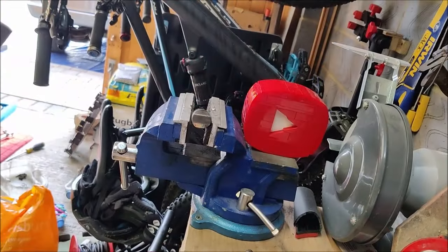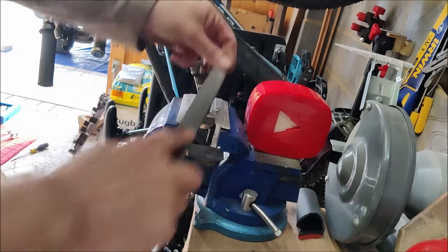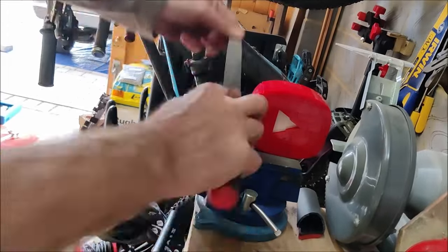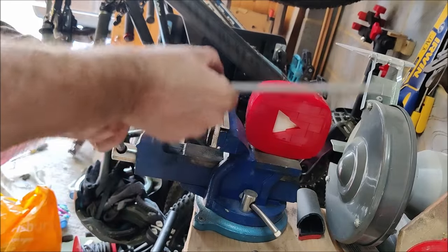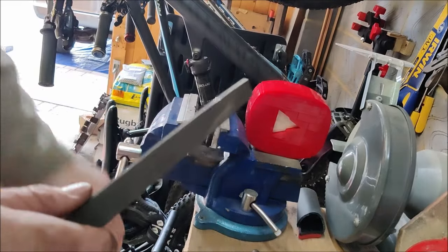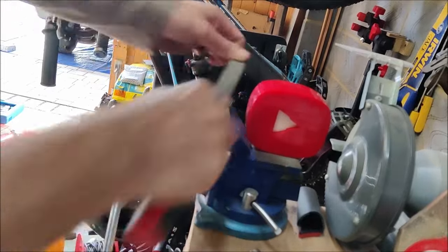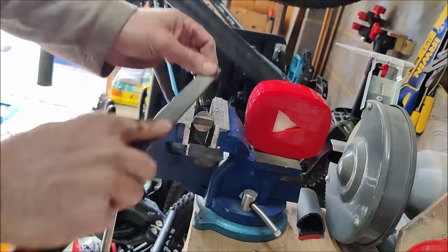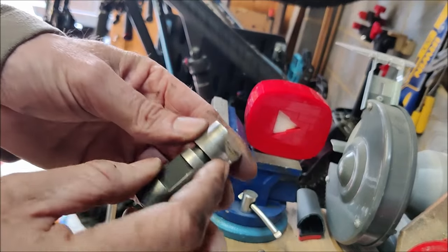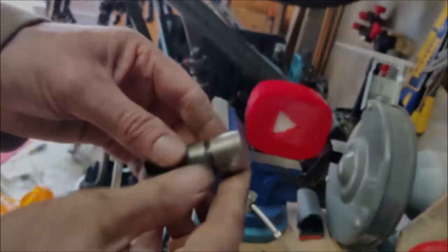That's one side cleaned up — just going to spin it around and do the other side. You can't afford to take too much material off because that will affect how well the unit locks in, so at some point you will have to replace these.